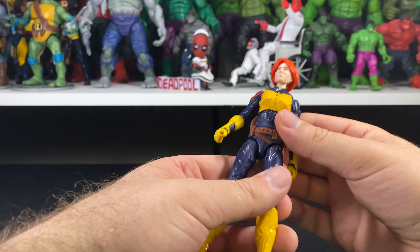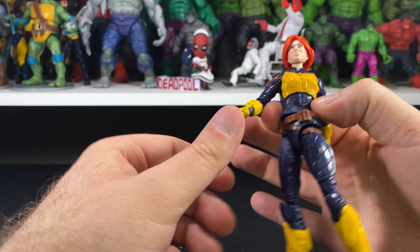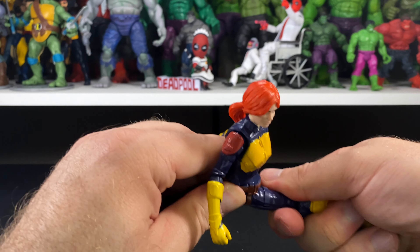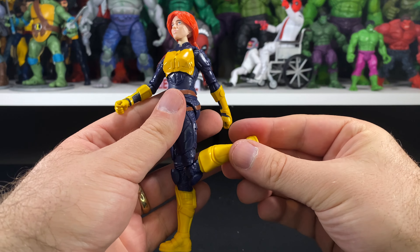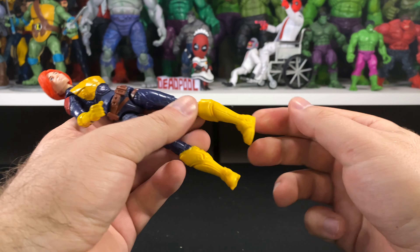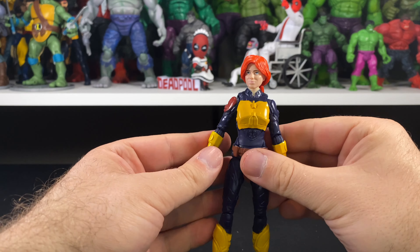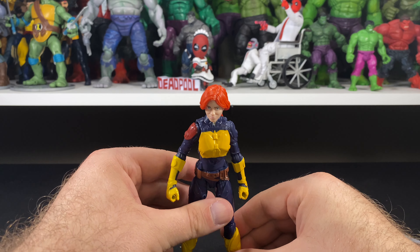The spring-load action pops back and forth really nicely — probably the best one so far out of the line I've had. For legs, they go forward and back somewhat restricted, but you do get a full split and a rotation that spins all the way around. For knees, you have single-jointed knees that come out to 90 degrees with a rotation there as well. No boot cut, no hinge, and no pivot or rocker joint at the ankles. It's a basic figure with basic articulation, but going into this line you pretty much know what you're going to get.